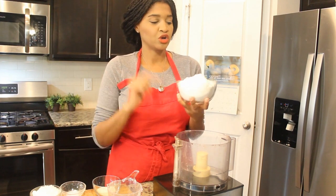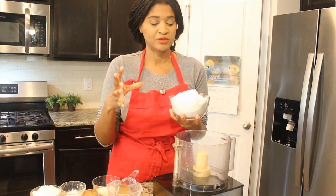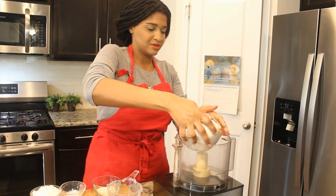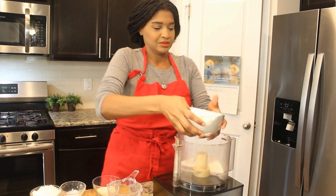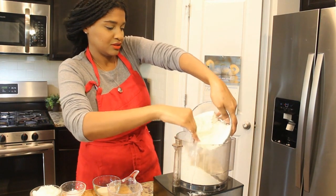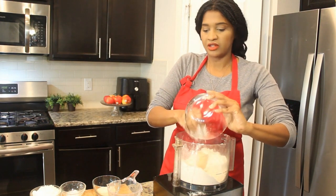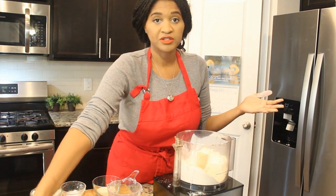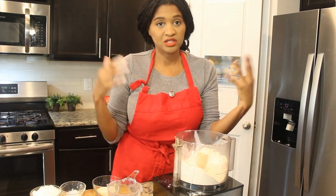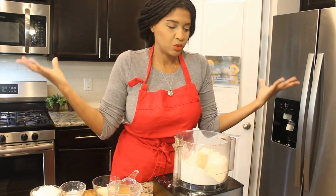First, I'm using half whole wheat pastry flour and half unbleached all-purpose flour — that's what I'm going to throw into my food processor first. Dump that in without making too much of a mess. You want three cups of flour total. You could use all-purpose flour if you wanted to, but I wanted to make this a little healthier, so I did half whole wheat pastry, which is soft and it's going to work beautifully with the crust.